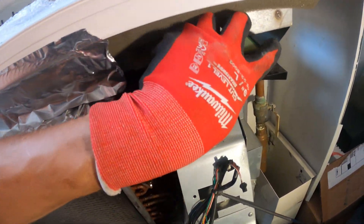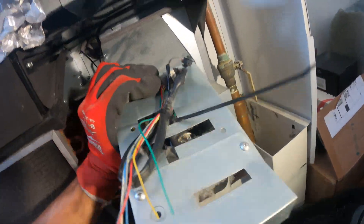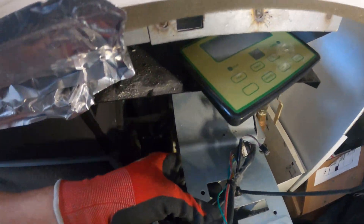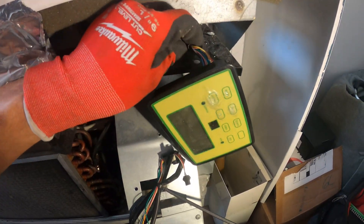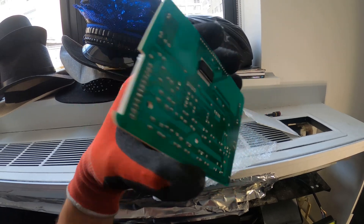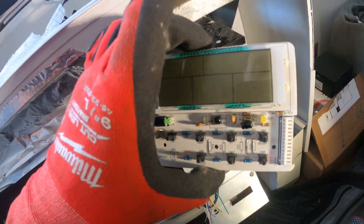Alright, so I unplugged the unit. Here's the control pad — it's so hard to get to that control panel, so to make my life easier I'm going to do all my work from here. I'm just going to pull this out a little bit. Here's the new board — this is how it comes, which is a bit of a hassle, but we got to open this up and put it in.